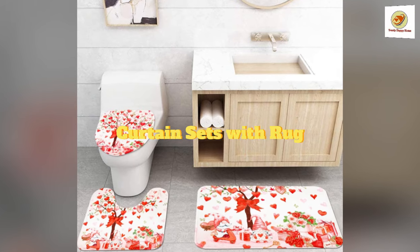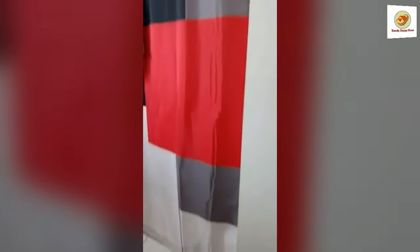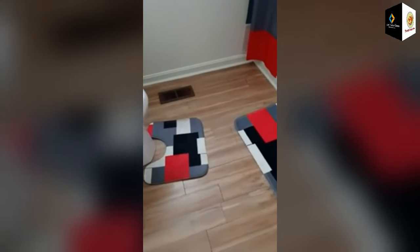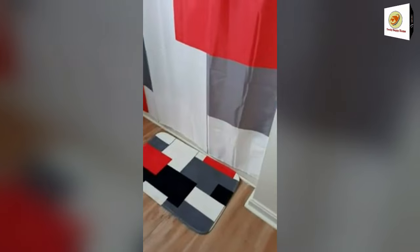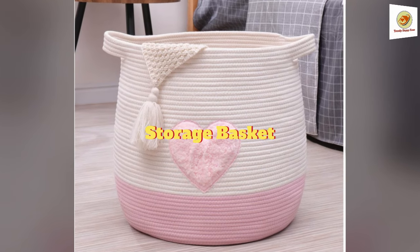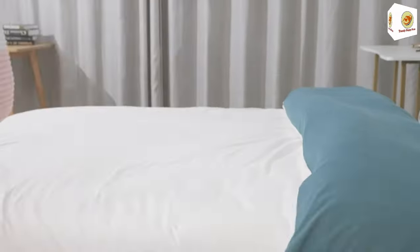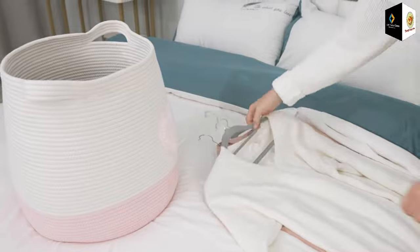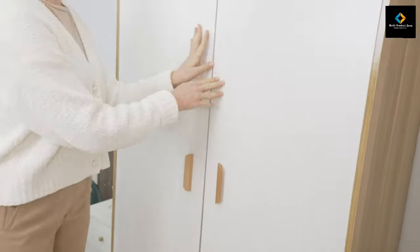Curtain sets with rug. The curtain is made of polyester, which is soft, durable, and waterproof. The non-slip bath mat and rug are made of high-quality sponge, flannel, and non-slip bottom with super absorption and quick-drying. The large storage basket can hold toys, laundry, beddings, books, and more — not only as a laundry hamper or nursery container, but also for pet storage solutions, and can be placed in any room.